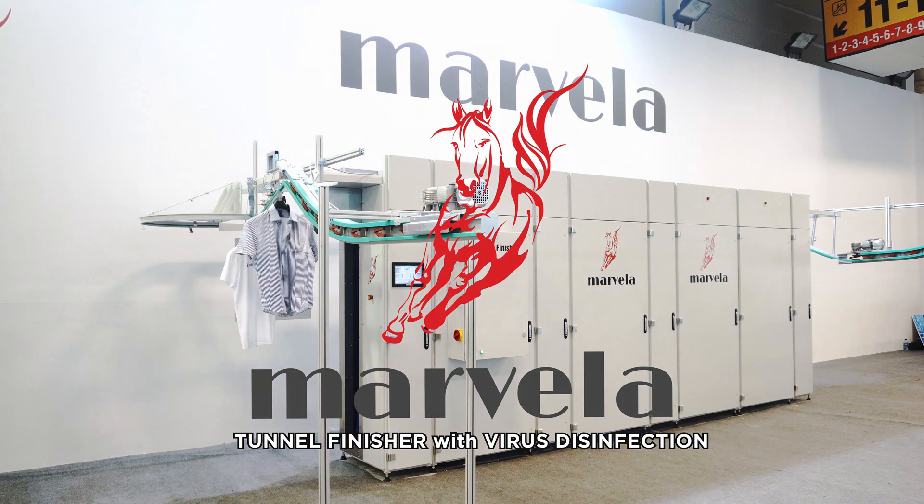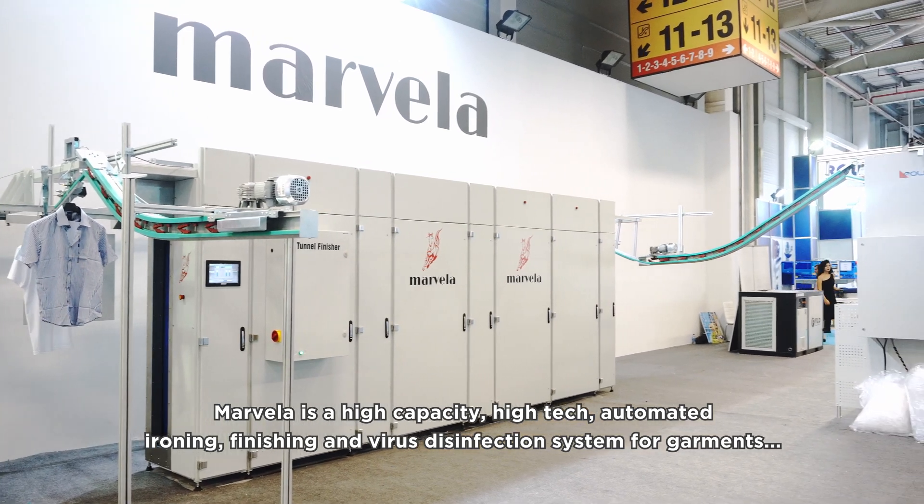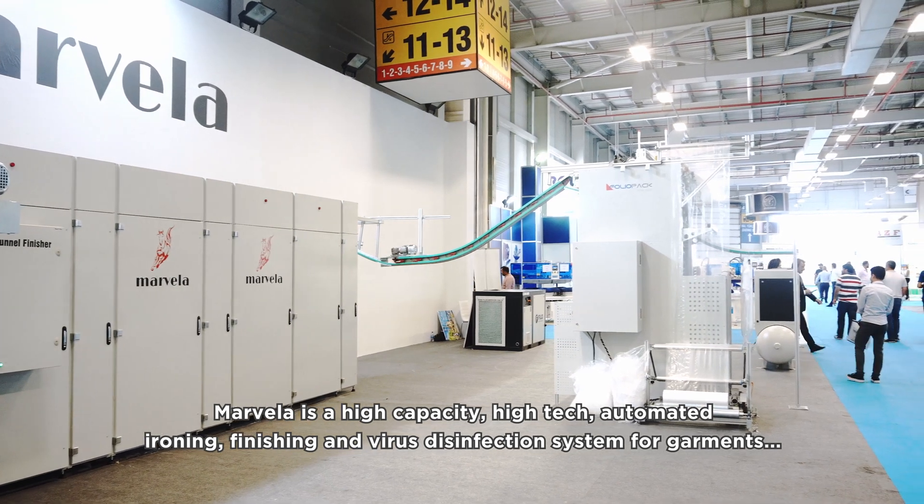Marvella Tunnel Finisher with Virus Disinfection. Marvella is a high-capacity, high-tech, automated ironing, finishing, and virus disinfection system for garments.